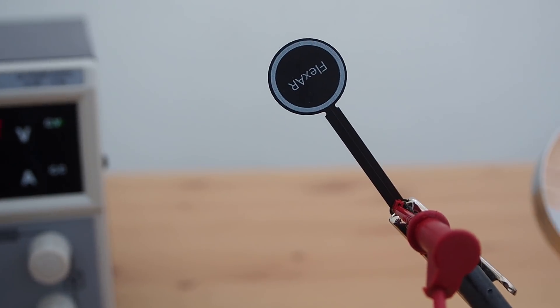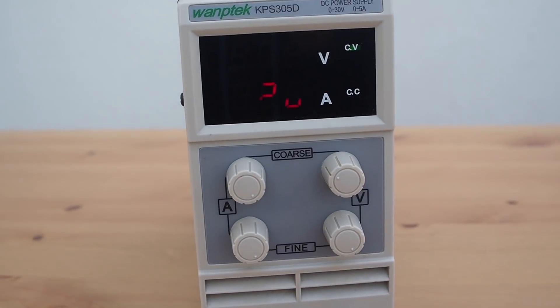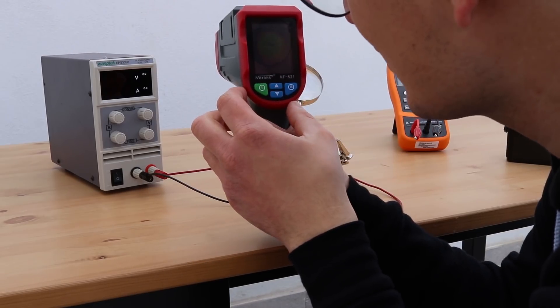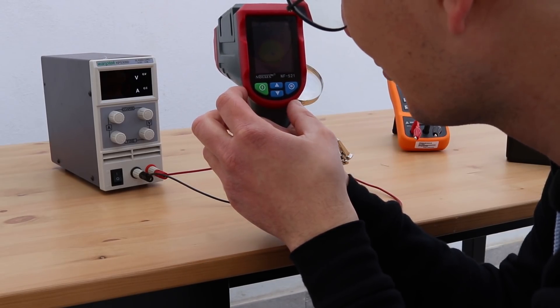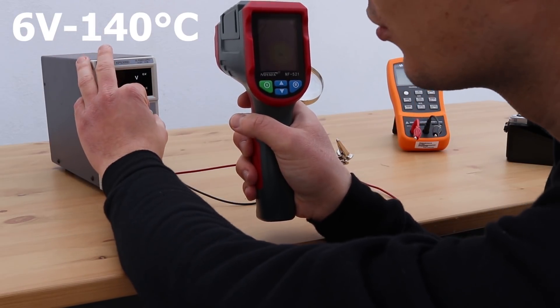The next thing I would like to understand is at which voltage this happens. So I have set up a new flexor and we're going to increase one volt at a time. We're currently at 6 volts and the maximum temperature is around 140 degrees Celsius. Let's go to 7.